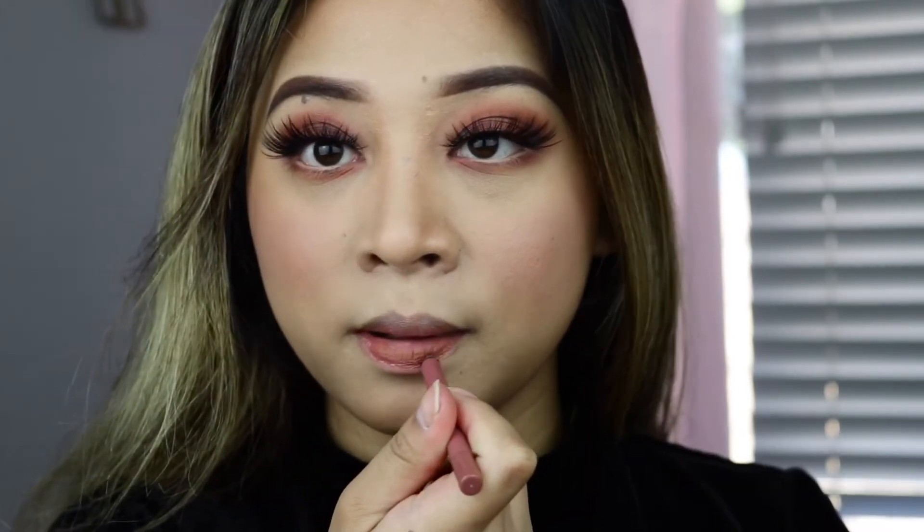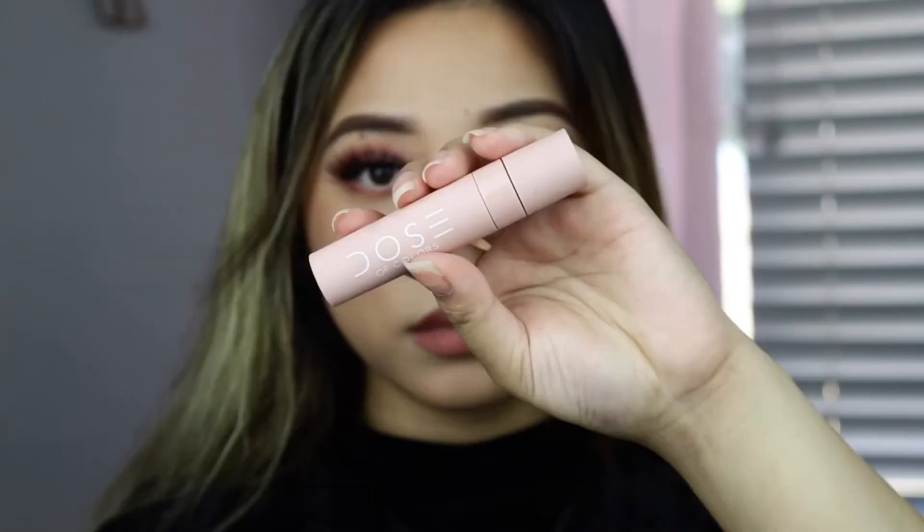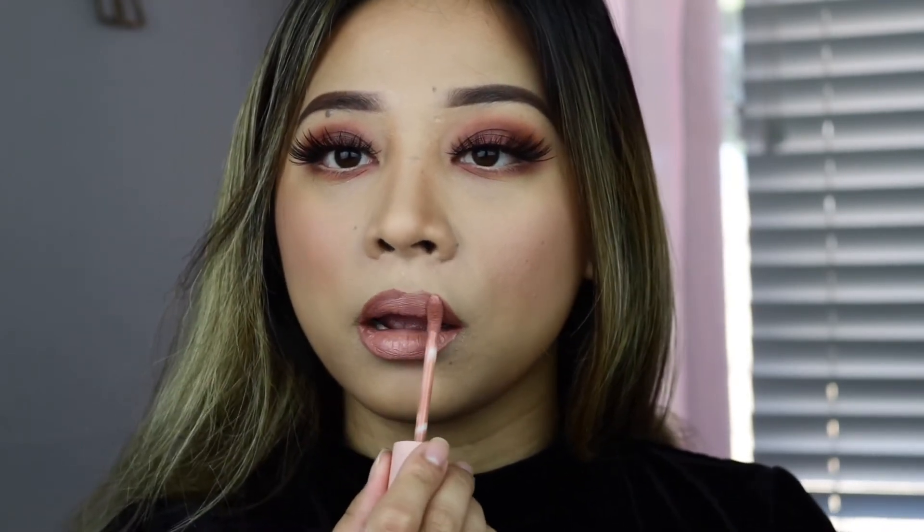For my lip liner, I am actually using the Love of Melissa Michelle in Dainty. And then for my liquid lipstick, I'll be using Chica from Dose of Colors — the I Love Sarahi collaboration. The colors don't look alike, but I'm too lazy to stand up so I'm just gonna use this one instead. So this is the final makeup look, guys! If you guys notice, I'm not putting highlight all the time because I'm not a highlighter girl — sometimes I do, sometimes I don't.